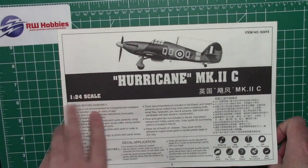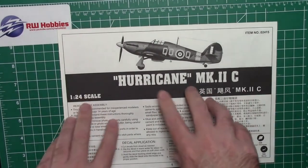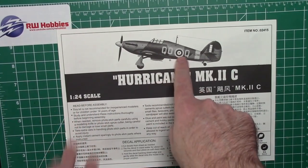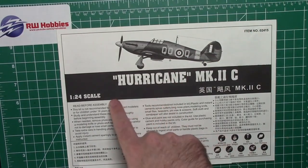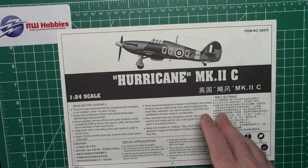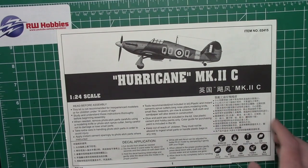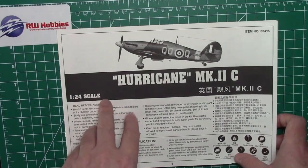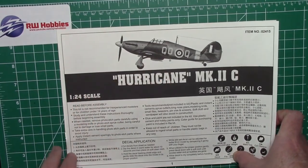So here's the 1/24 scale Mark IIC. The reason I got this kit is there's not really a great 1/32 scale Hurricane out there, and this is my favourite aircraft — over the Spitfire, I know, I know. I did hear some rumblings that Revell might bring one out in 1/32 next year, but I thought why not go big — go 1/24 scale.